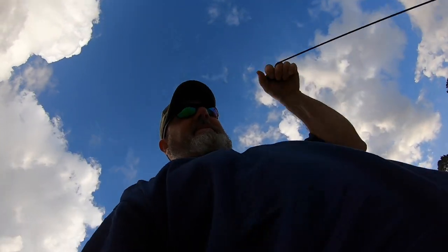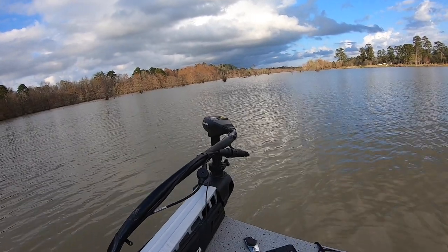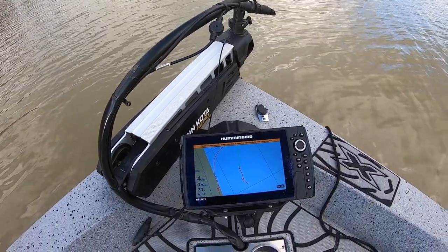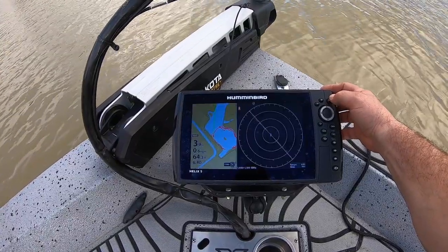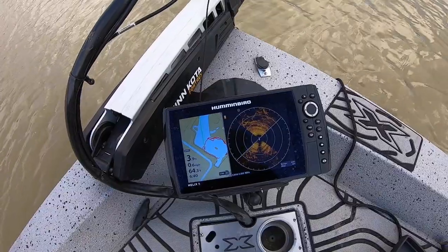You can do 2D sonar, digital numbers, down imaging — the settings aren't perfect right now — and then you've got the 360. Now whenever you get to turn this thing on it'll tell you to turn the 360 on first. I found that you don't have to though. Once I get it in the water and turned on, it'll give me the note that the 360 has not been fully retracted, check for obstruction, and then you can stick it in the water. It's not a big deal.